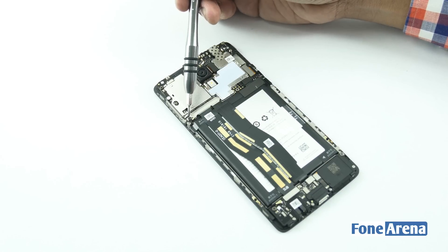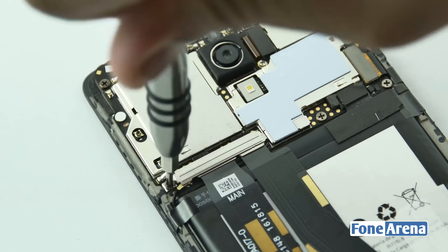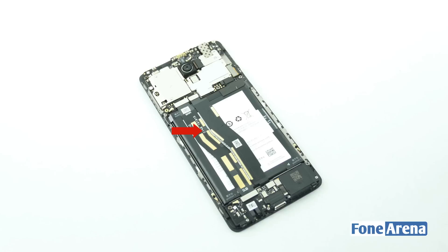Moving over to the phone, let's remove the metal shielding holding the ribbon cables now. These ribbon cables connect the microphone, type-C port and speaker to the motherboard.